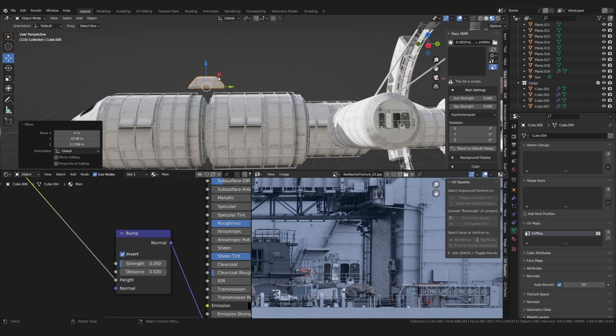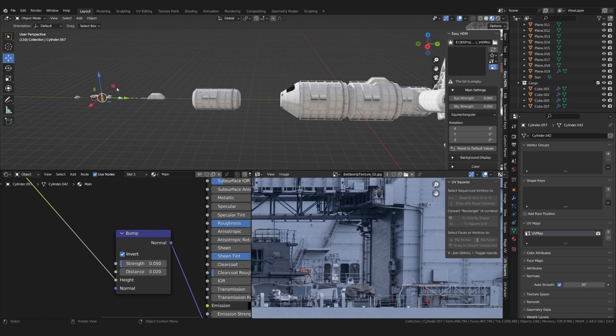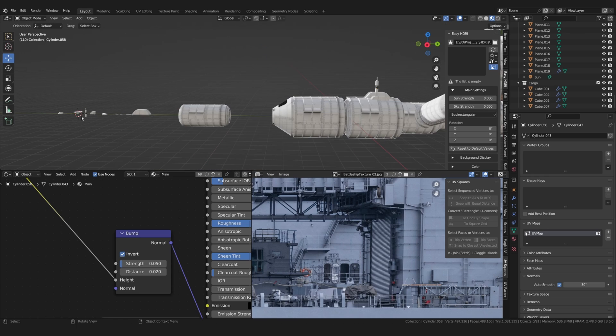With a few of these done, I then placed them wherever made sense, again scaling and rotating them to avoid obvious repetition.